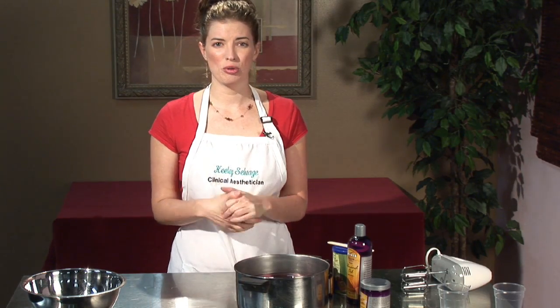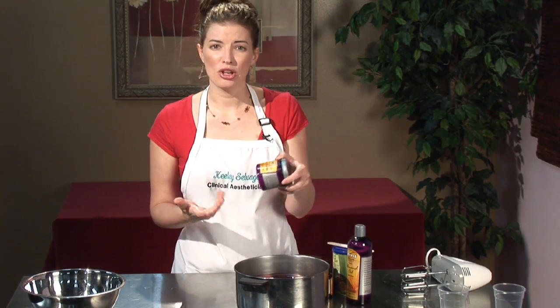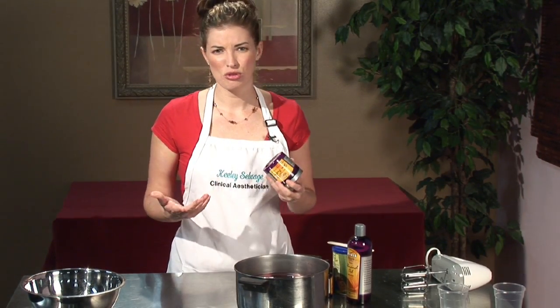I'm going to show you how easy it is, but when you're doing this at home, you probably want to use more. So you're going to start with 10 ounces of shea butter. You can get shea butter at any health food store — this is actually 7 ounces, and it's affordable.